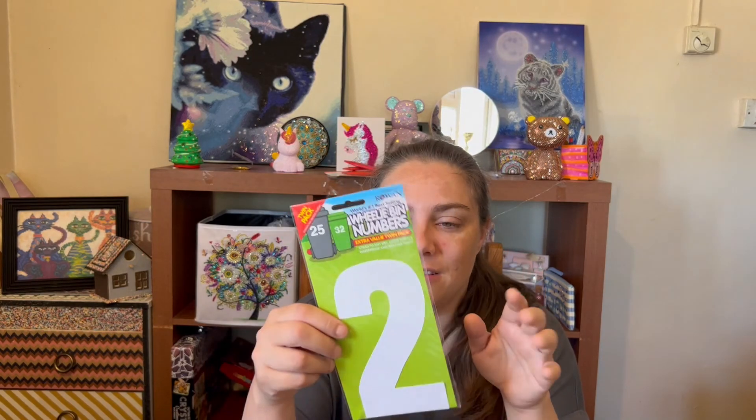We have two wheelie bins each - a black one and a brown one which is for garden waste. I thought I'd bling up my wheelie bins a little bit so you don't get them mixed up with someone else's. I get two in the pack so I'm sorted. If you live at an address higher than nine - ten or above - you'll need two packs, but they're about 70p a pack so it's not that expensive.